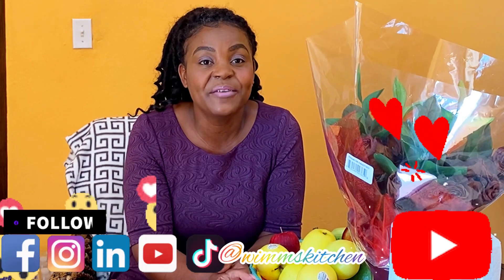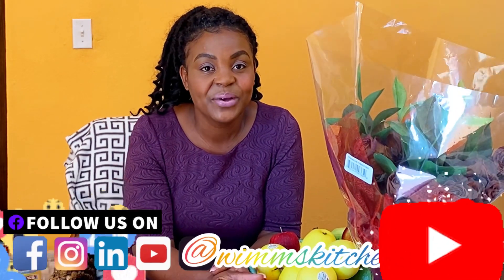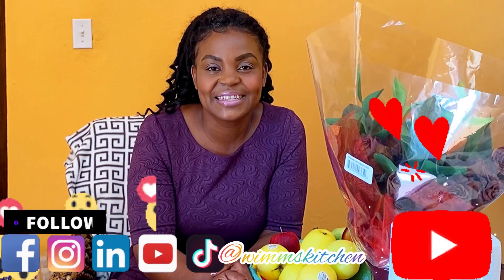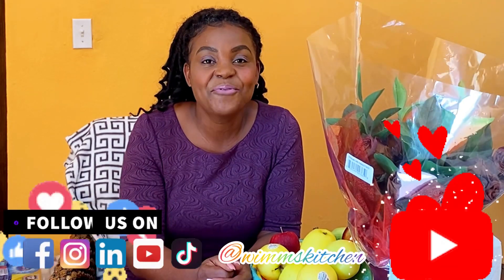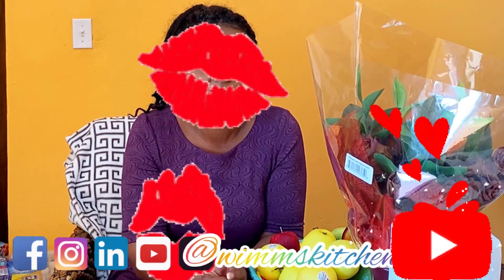I'm so happy that you made this cooking journey with me this week, where I did for you cooking Jamaican style. See you guys next week. Remember, Wims loves you with all my heart.